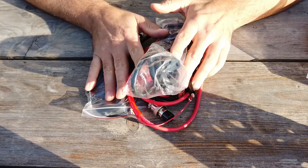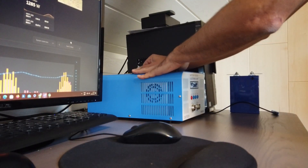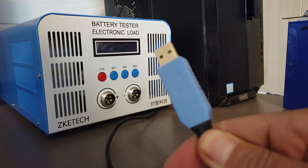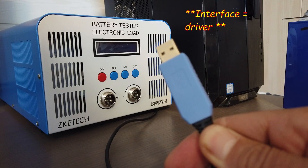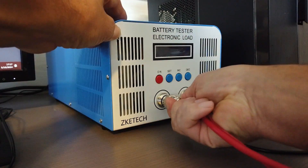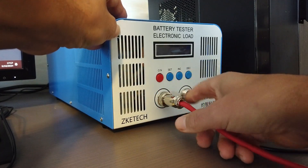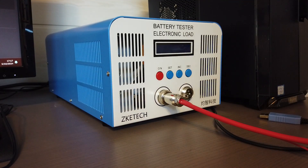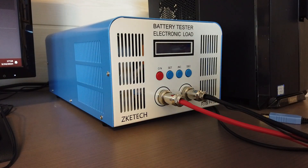Now let's pack everything together, connect it to a power supply and let's test a few batteries. I connected the USB cable to the USB interface of the tester, but it's recommended not to plug it into the computer before you install the interface driver. Let's start connecting the testing leads. The left one is positive — the red one — and on the right, ground negative is the black cable. Leads are ready, now let's start installing the software and the driver.